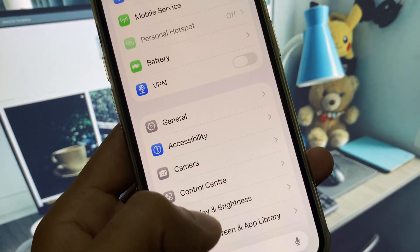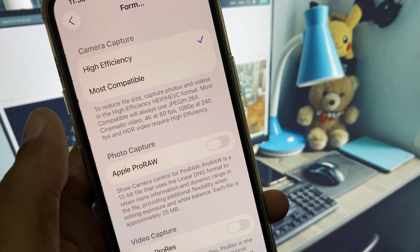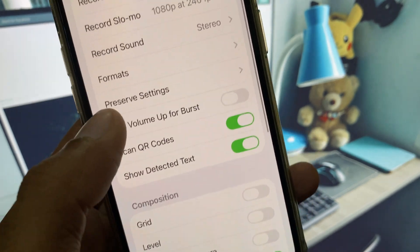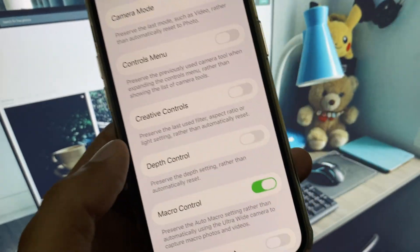After this, go back and open Camera. You will see this interface — from here click on Format, select High Efficiency. After this you can see Preserve Settings, and here is the option for Camera Mode — simply turn it on, and then go back.